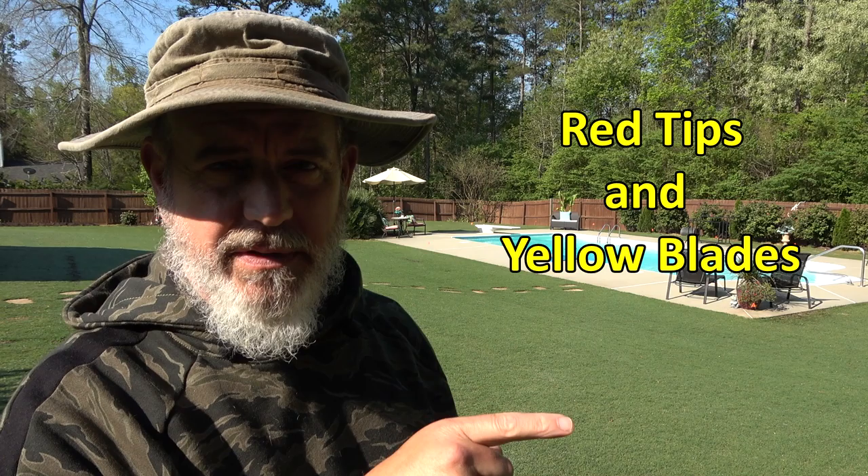I have red tips on my grass, I have yellow blades. We're gonna cover different things.